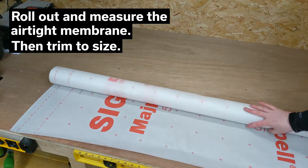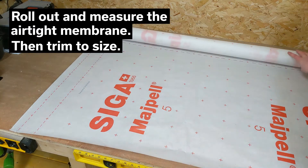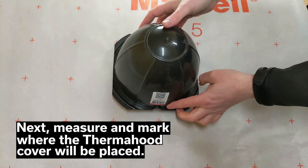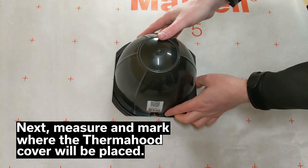Start by measuring and trimming the sheet to size. Next, measure and mark where the thermohyd cover will be installed in the sheet.